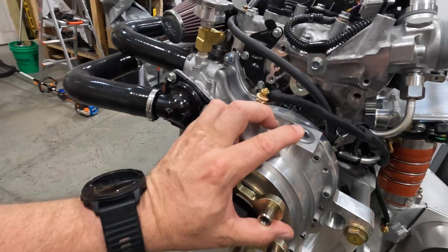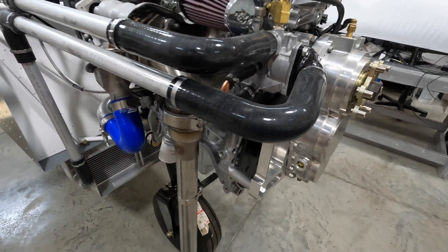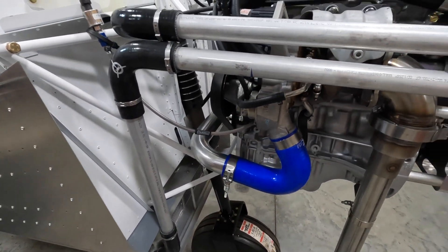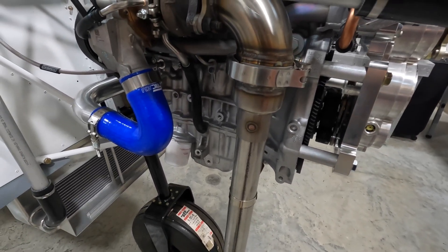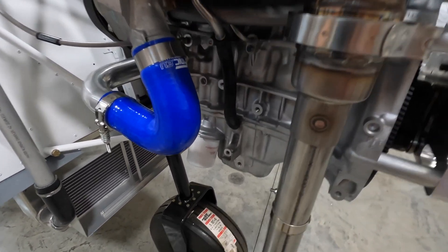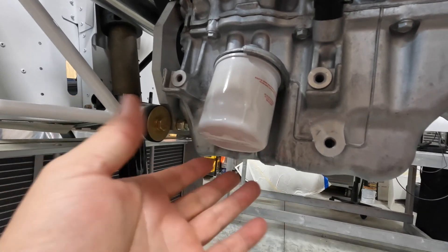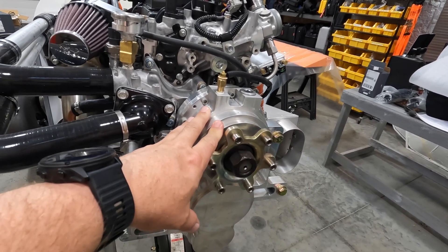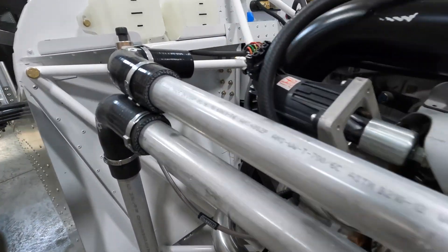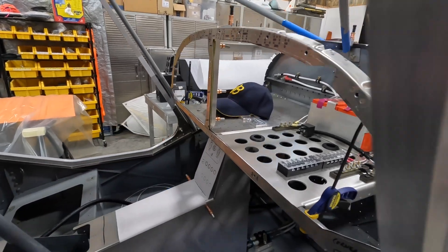We'll finish up the coolant line and add gear oil for the reduction drive, then add oil to the engine. When I was mounting the engine and setting it down to readjust the straps, I put a little kink in the oil filter, so I'm not going to mess with that — I got a brand new one. I'll put the new oil filter on, fill up the engine with the proper amount of oil, put the gear oil in, finish up the fuel line, and then make up a temporary test switch panel right here.